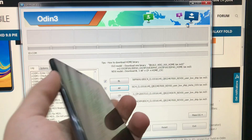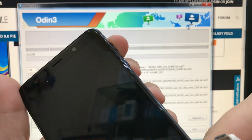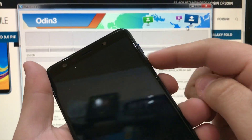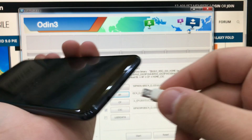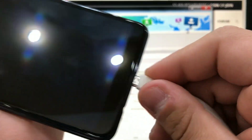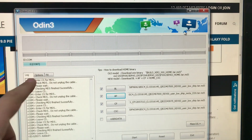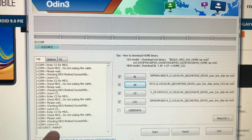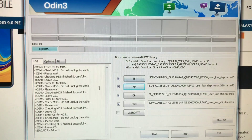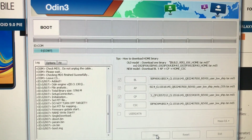Now the phone should be turned off. It's a bit difficult to enter download mode here. Basically while the phone is turned off, we need to press volume up and volume down and connect the USB cable. Then we're going to release the buttons and press volume up. The PC has already recognized it. I've already done this but for the sake of this video I'm going to hit start and wait for the download to finish.